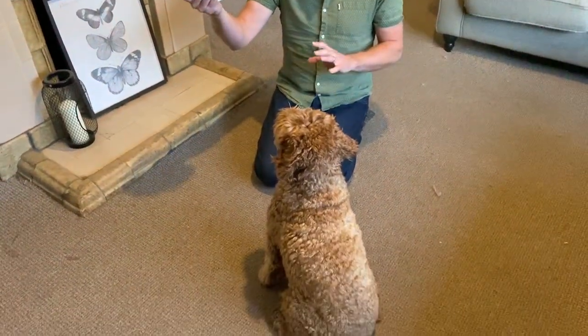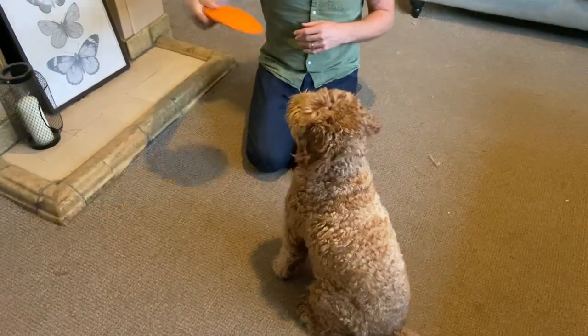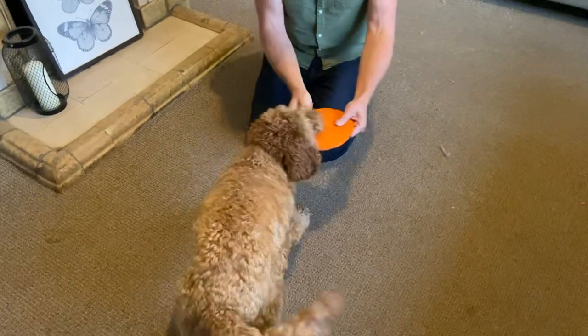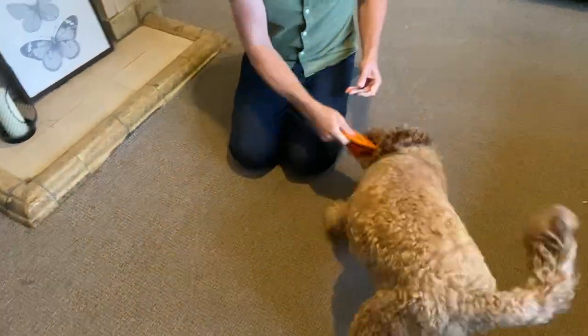It's the second session with Sara, teaching her to catch a frisbee. We started with really basics. First it's the 'take it' command — we covered that last time, just to create an interest in the frisbee. So we've already done that.